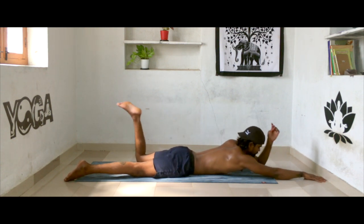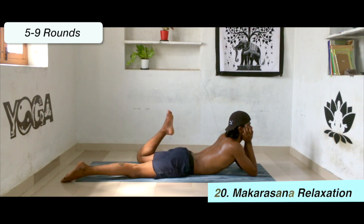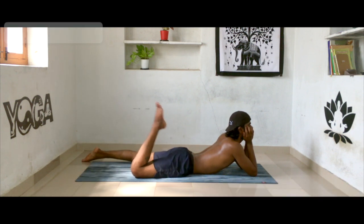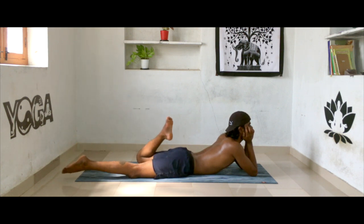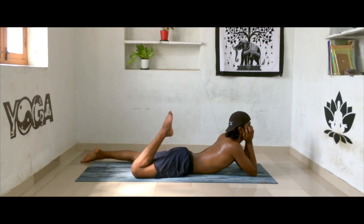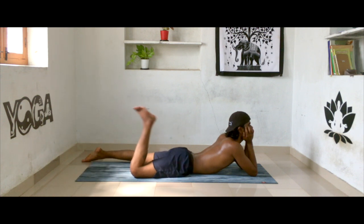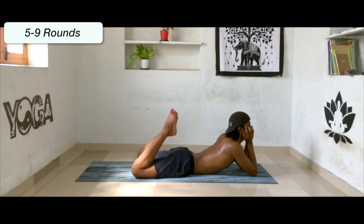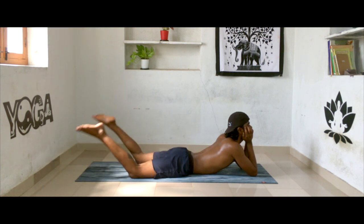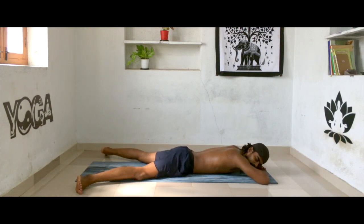Now relax in Makarasana. Swing your knees one by one back and forth — this is one of the best practices which you can do anytime in a day, whenever you are watching TV or whenever you feel stress or pain in the lower back. People who have knee issues can also do this practice. After doing alternate legs, you can do both legs together, bending both knees very gently and softly. After that, slowly turn around and lie down in supine position.